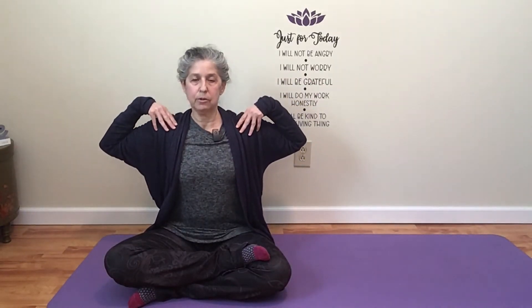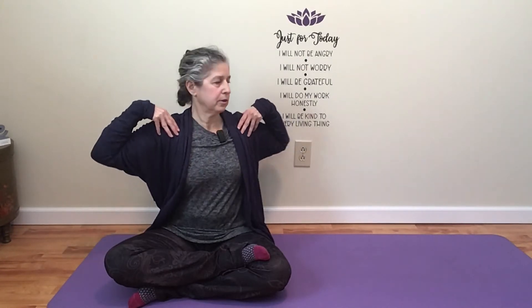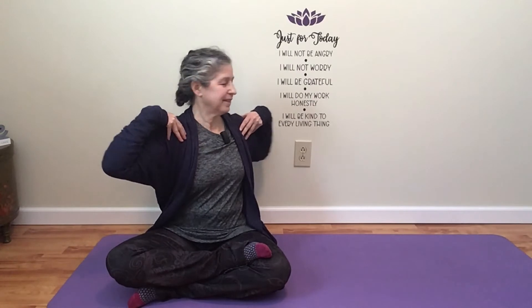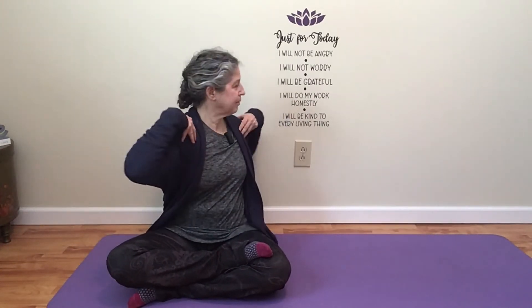Notice how you feel. Notice where you feel this movement. Maybe you feel some tingling. Maybe you feel happier. Then go ahead and blink your eyes open. Take your hands to your shoulders — fingers are in front, thumbs are in back. And inhale to your left, then exhale to your right, and your head goes along for the ride.